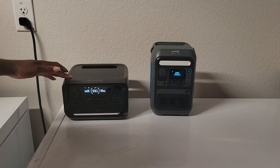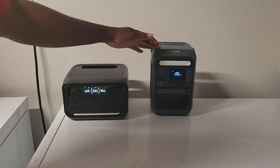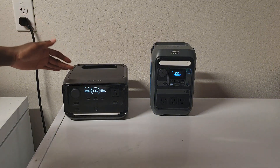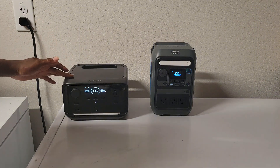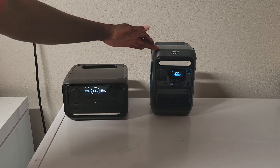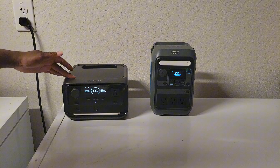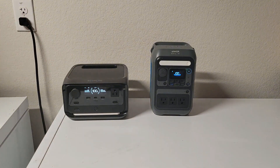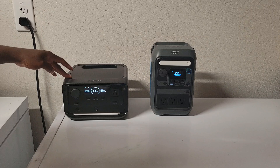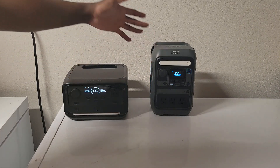The EcoFlow has a rated battery capacity of 286Wh and the Anka has 288Wh. I did a capacity test and the EcoFlow produced 255Wh — that's 89% efficiency — and the Anka produced 243Wh, which is 85%. The EcoFlow also has a 600W inverter while the Anka has a 300W inverter.